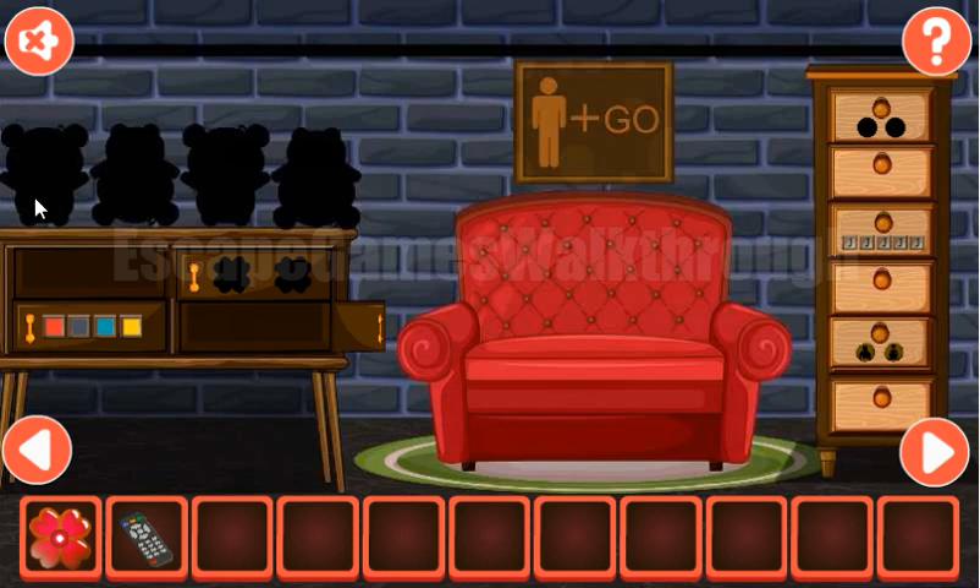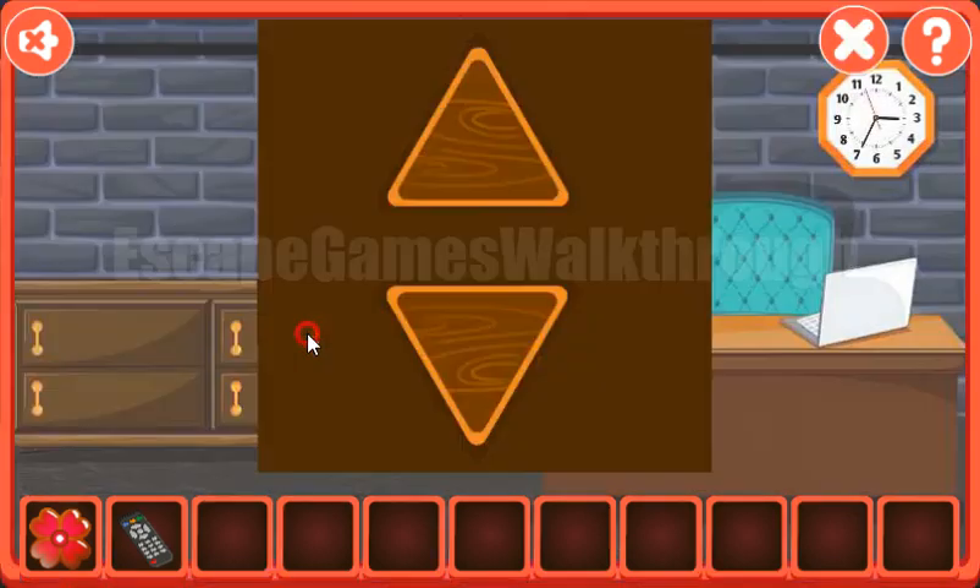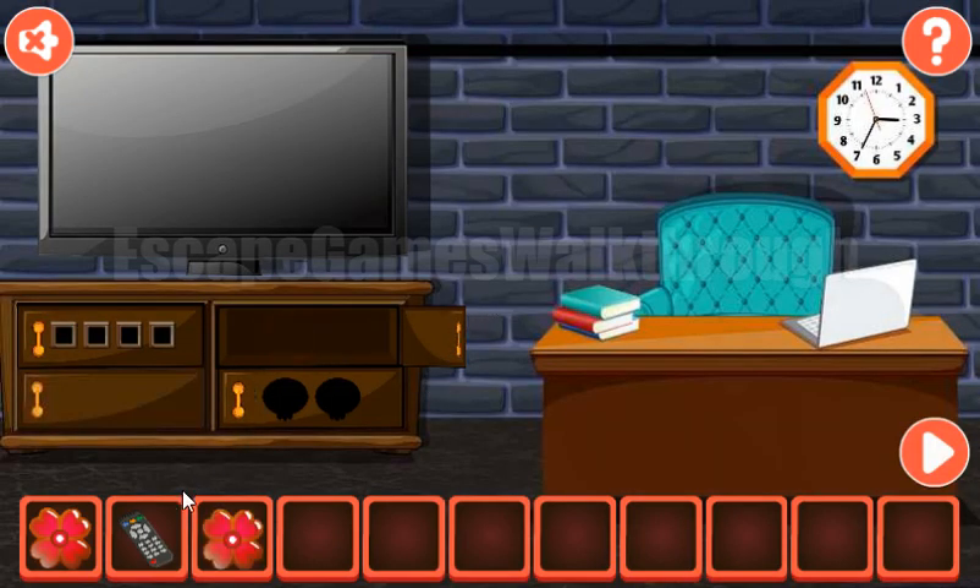Let's look once again here — we can see shadows of toys. It's head up, down, up, and down. So we use here up, down, up, down. We've got the second flower.